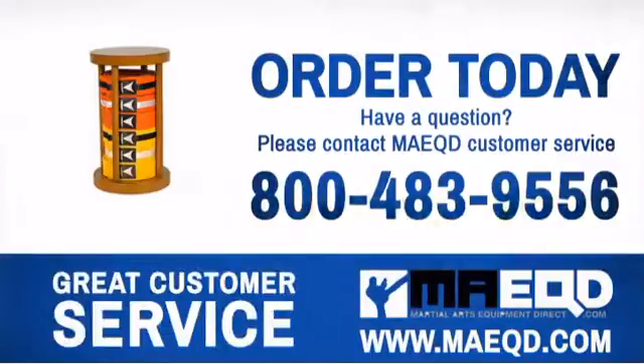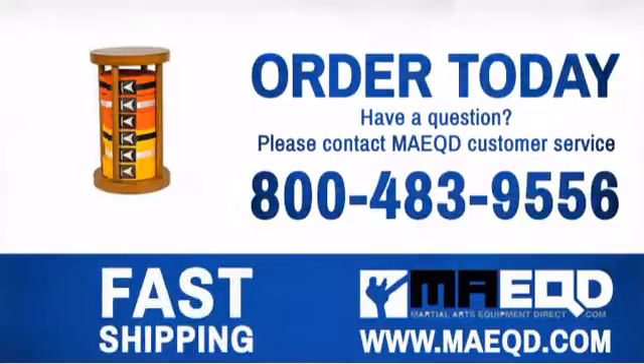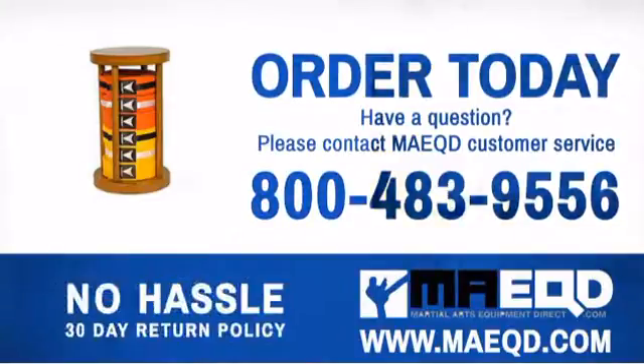Remember, this belt display also makes a great gift. Order today with confidence at Martial Arts Equipment Direct.